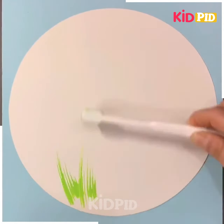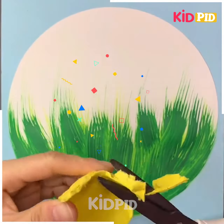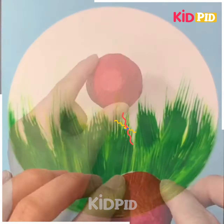Use a toothbrush now and start this painting. Cut this in an appropriate shape, then use the toothbrush to color it and apply glue on it.